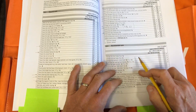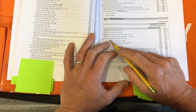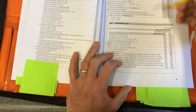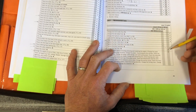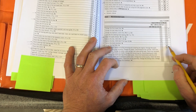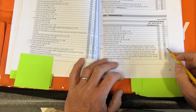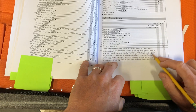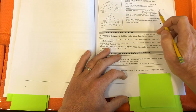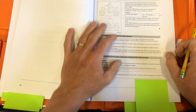They talk about cleaning out the spark arrestor, and servicing the fork — covered above. They also mention changing the in-tank fuel filter every 4,000 miles — and at 4,000 miles they want you to rebuild the motor, which we've already covered. Lots of guys have confusion about how to set up their suspension system, and the book does a very good job of walking you through that. The first thing to tell you is that the stock springs are for a 165 to 187 pound rider. If you're over or under that weight, you need to change your springs.